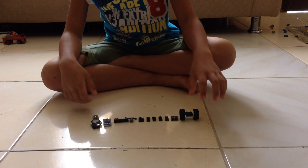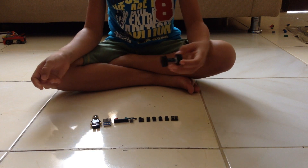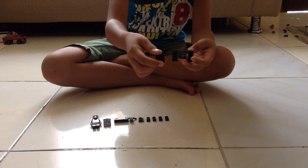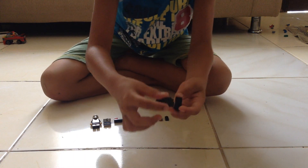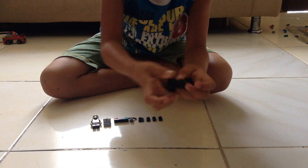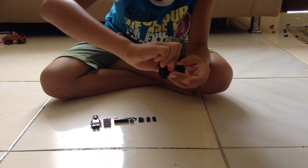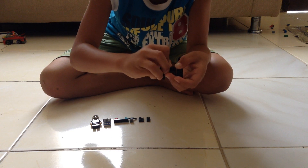We have a wheel here and the parts here. Start with the wheel and a 4x2 block — put the 4x2 block on top of the wheel. Then you have a 2x1 block, then another one here, and then put more 2x1 blocks here.